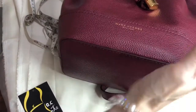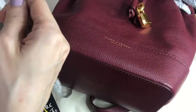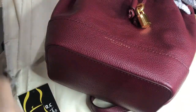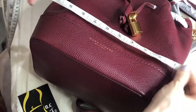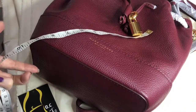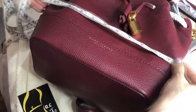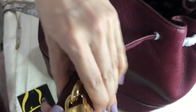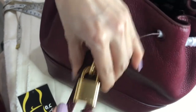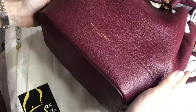Now I'll measure it. For a bucket bag, it goes wider from the bottom then narrows at the top. I'll measure the widest part, which is around 11 inches. So even where it tapers, it's still quite wide.